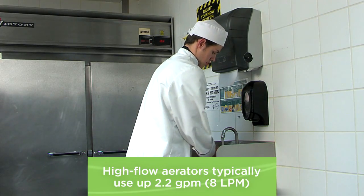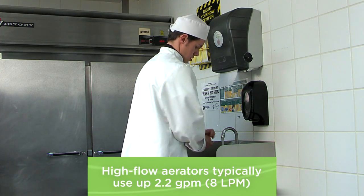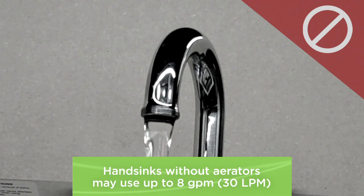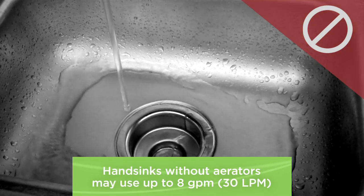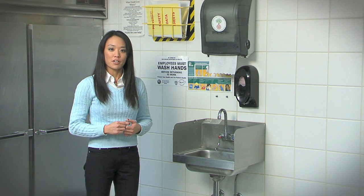It's still very common to find high-flow aerators installed in restaurant hand sinks. In fact, some sinks may not have any aerators installed and can waste as much as 8 gallons per minute. Because restaurants usually have anywhere from two to ten hand sinks, this is the first place you should look if you're trying to find a quick and easy way to save hot water.